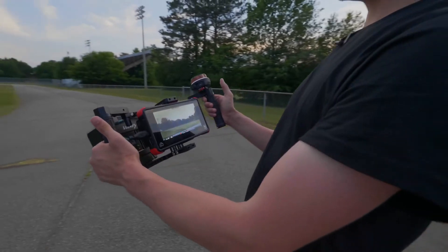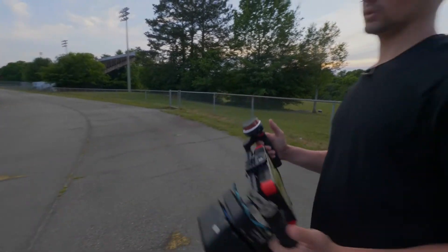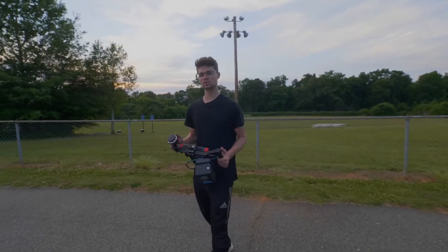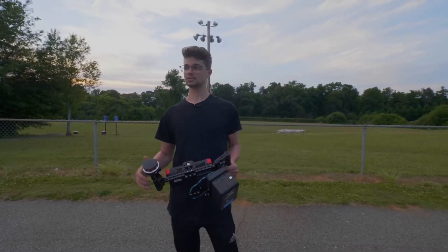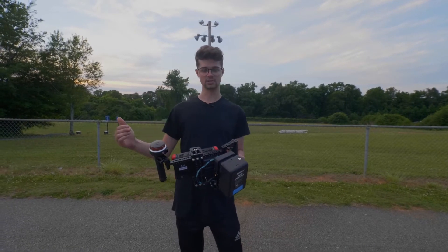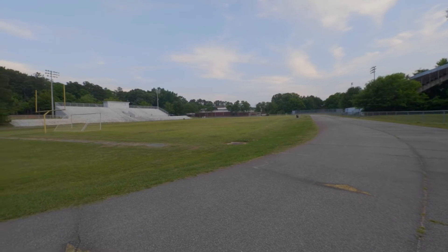We're here at the other side of the stadium and as you can see we still have a connection with the camera. I will say the quality is degraded just a little bit, but it's nothing too crazy and you'll still be able to pull focus and monitor from it. Honestly, this is way further than I would ever use the system for, and so far so good on the test of the Vaxis 800.